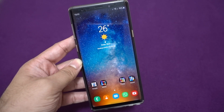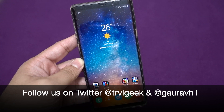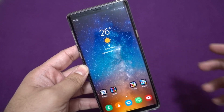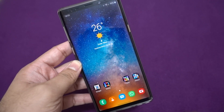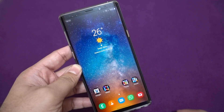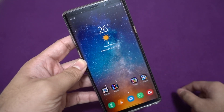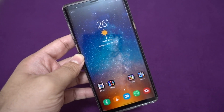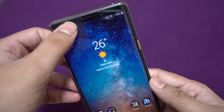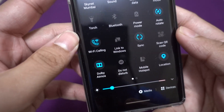Hi guys, this is Traveling Geek, and today we are going to check out how to record calls when using Voice over Wi-Fi technology. Many operators worldwide have enabled VoWiFi technology, and many device makers have also enabled this. I'm using the Samsung Galaxy Note 9, which has received the One UI 2.0 update with Android 10, and they have also enabled VoWiFi pretty easily.